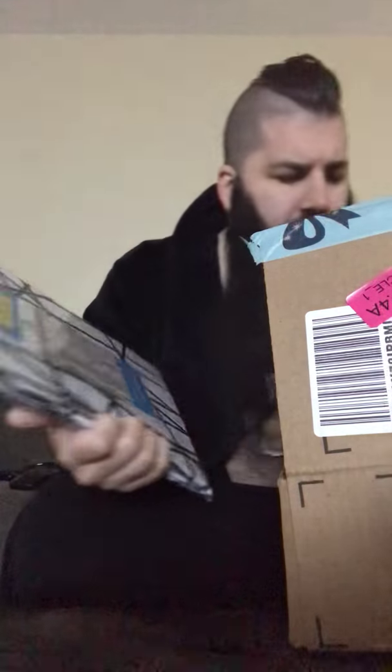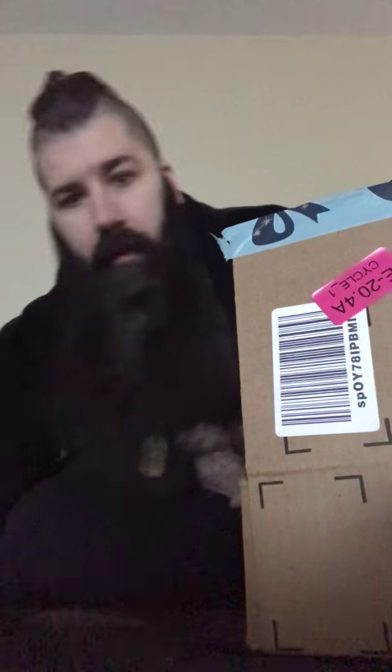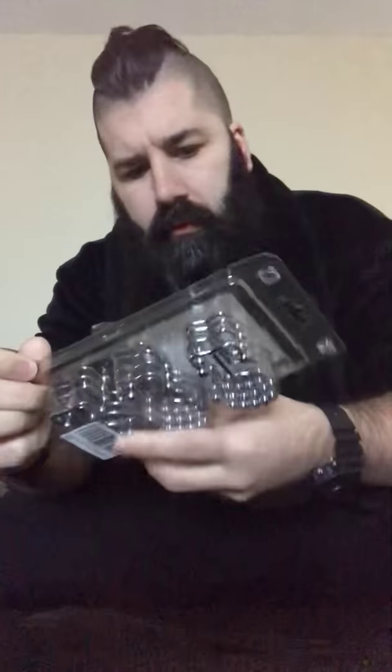I really like that crisscross pattern. Of course you've got to have the shower curtain liner. But what I wanted to show you guys that I thought was really cool were these dual hook rings.